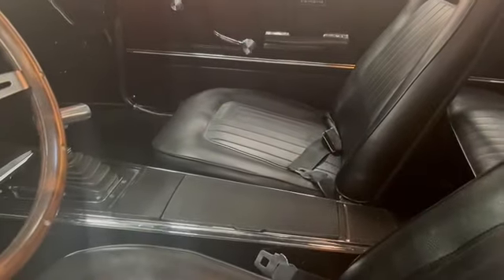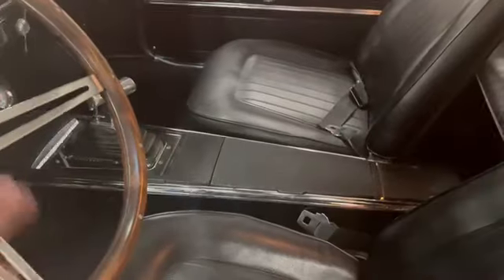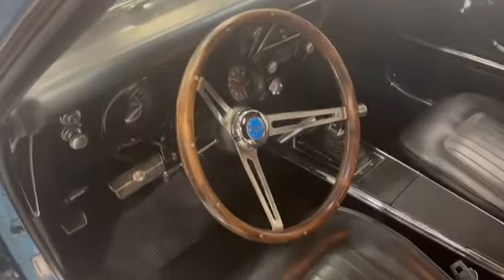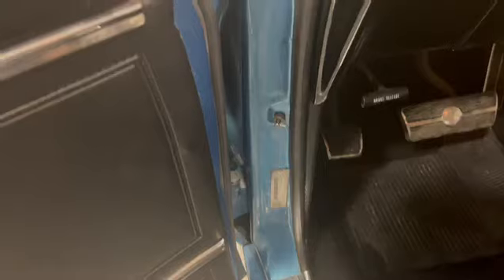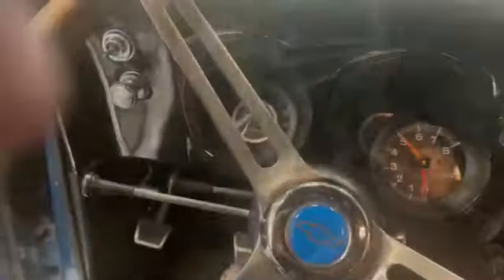Front seat — nice. Passenger seat. Seatbelts — got a center console there. Rear seatbelts intact. Headliner, dome light working — which is nice. Everything looks like it's intact, it's nice and clean in here. I don't know if the horn's working — we'll check on that for you. It's really clean inside too. Door panels are in good shape.